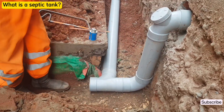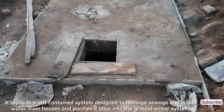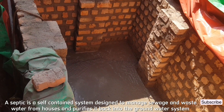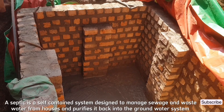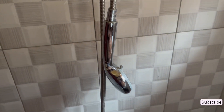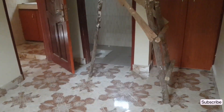Let's first clearly understand what a septic tank means. A septic tank is a self-contained system designed to manage sewage and wastewater from houses and purifies it back into the groundwater system. Meaning everything that you flush from the sink, from the bathroom, from the bathtub, from the toilet, ends up into the ground with the help of the septic tank system.